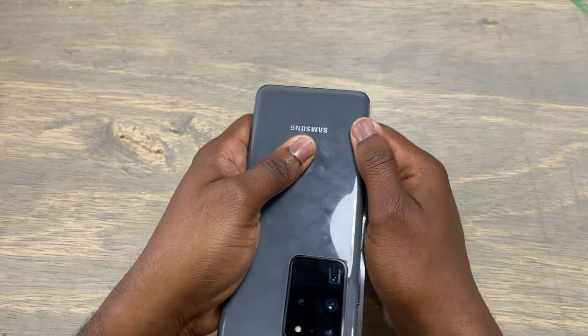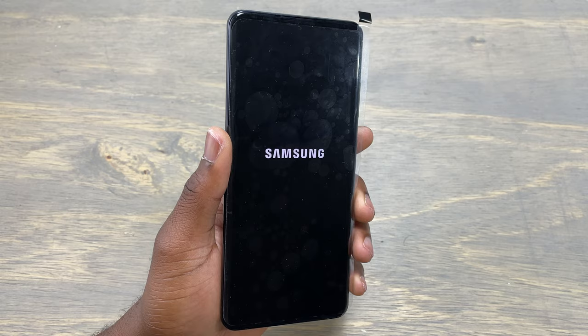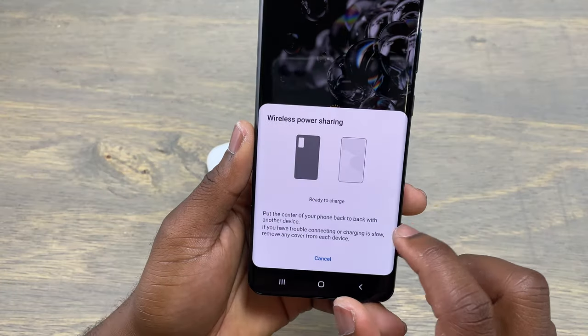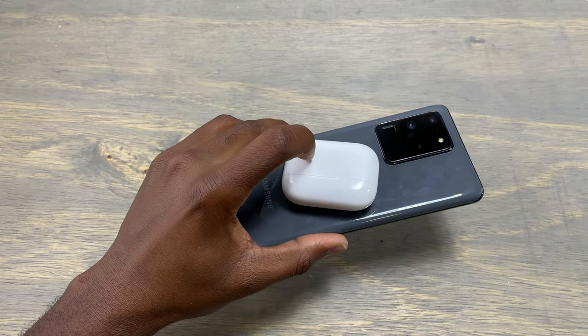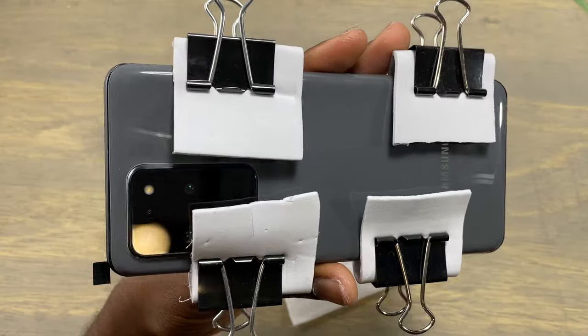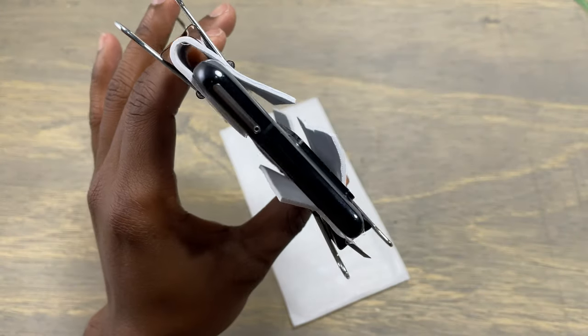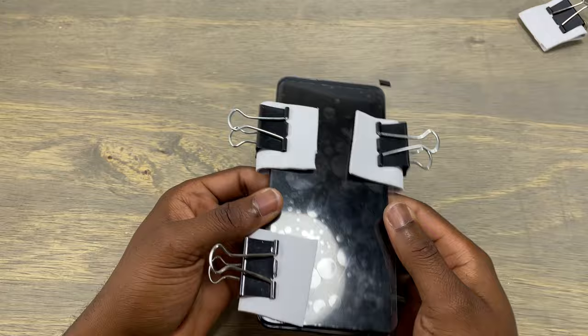After that, we need to test the wireless charging to make sure that the back cover was installed properly and everything is working as it is supposed to. I am testing my AirPods and as you can see, they are charging — so we did a great job. The next step: I applied some clamps on all corners of this device to keep applying some pressure on the back cover for about three minutes.